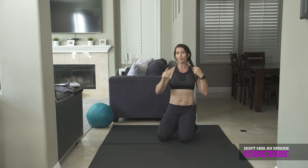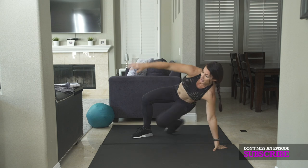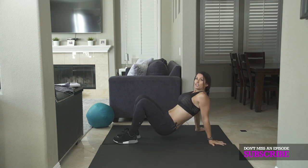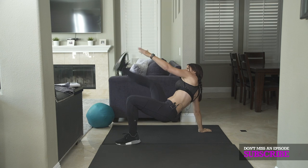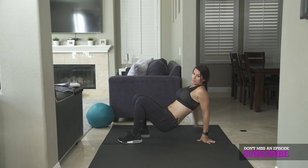And we've got one more — I call these crab toe touches. So you're going to be in this position like a crab walk, and you're going to touch opposite hand to toe, up in the air and back. And that's your fourth exercise.